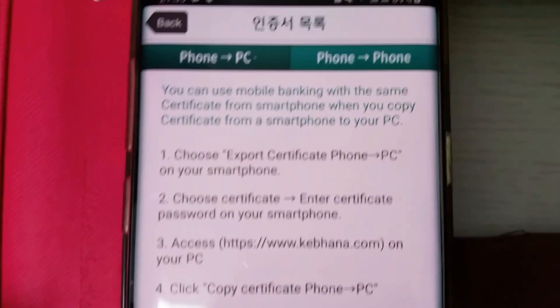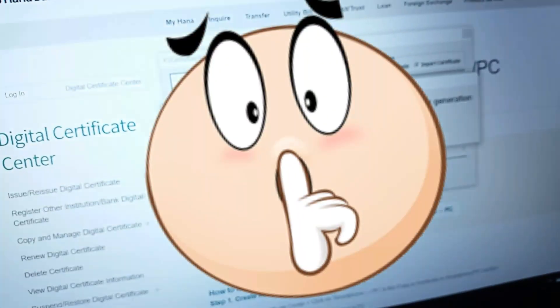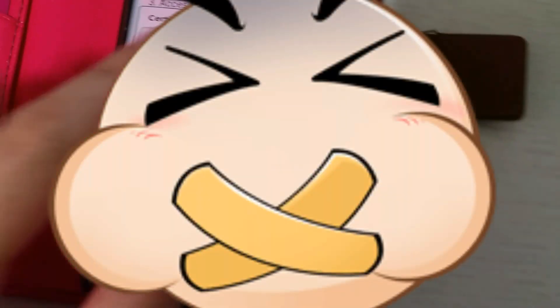It says 'Phone to PC' — blah blah blah, whatever. You've got a number on your screen — copy that number and enter it down here on the PC. Once you've done that, press Next.